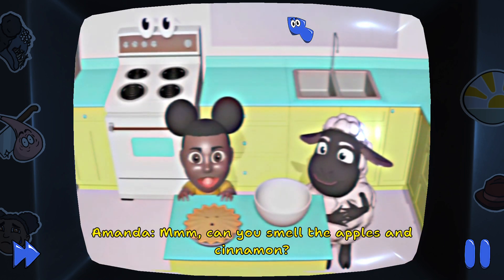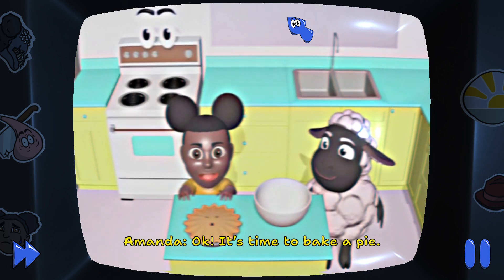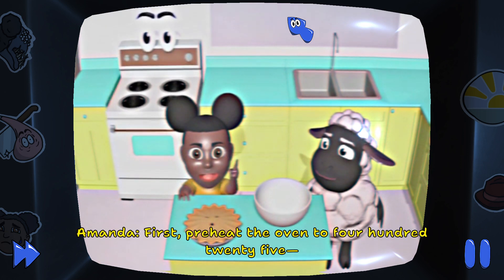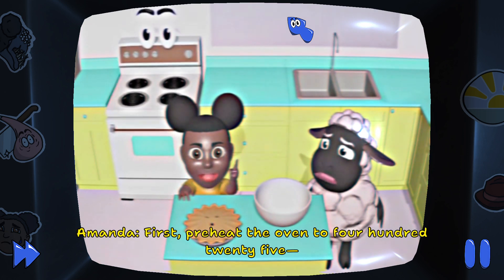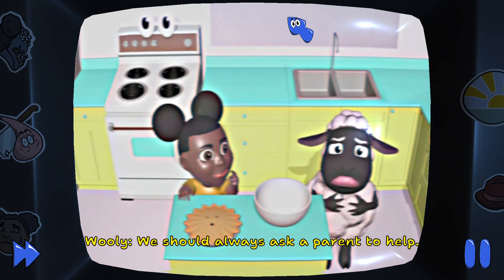Can you smell the apples and cinnamon? Okay, it's time to bake a pie! First, preheat the oven to 425... I don't think we should be using the oven by ourselves. We should always ask a parent to help.